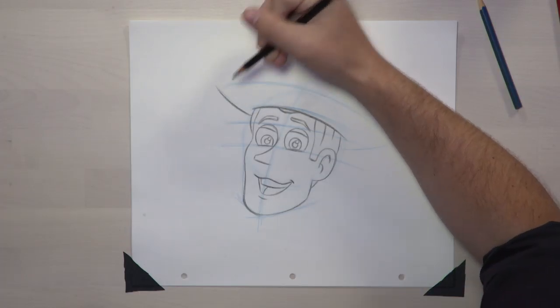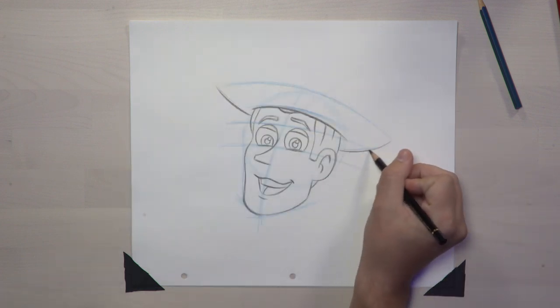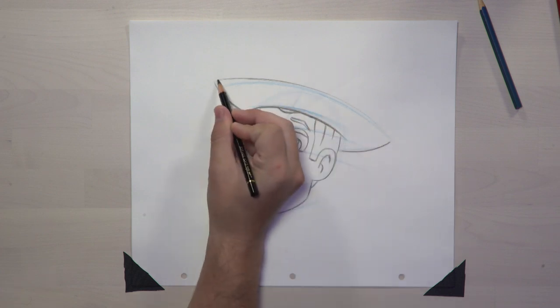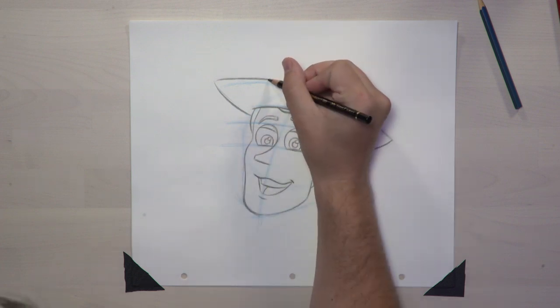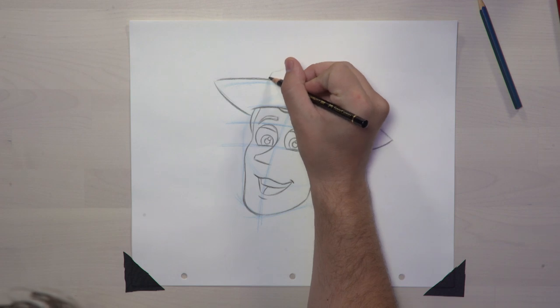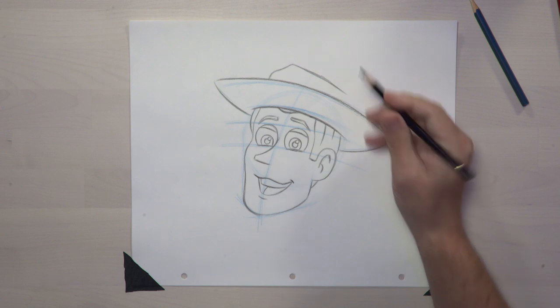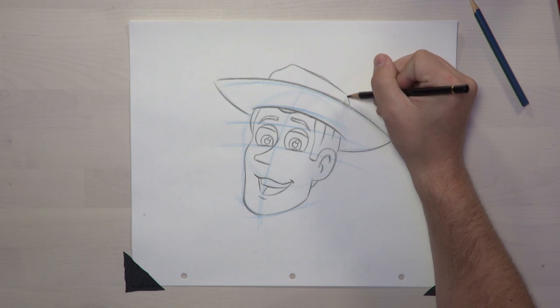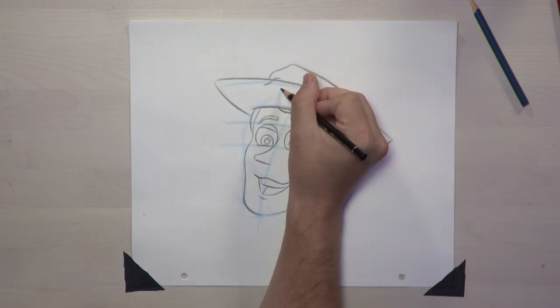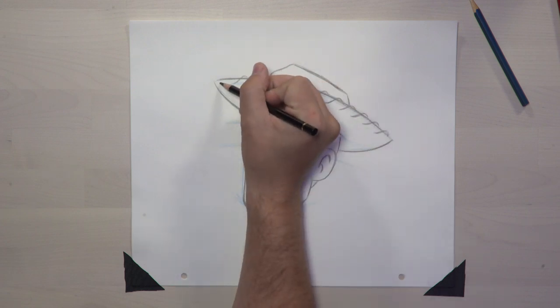A cowboy's got to have his hat, so let's draw that next. Building off our construction shapes, we're going to draw in the brim of the hat — draw two lines that come out from the sides of Woody's head, then a big curved line at the top to connect both sides together. From here, let's draw the crown of his hat. Curve on up and kind of cut on over just a little bit, kick this back to about where we get to the backside of Woody's head, then drop it down back to the brim of the hat. Now let's add the stitching — this will probably be one of the easier parts, as the stitching is just a bunch of really small letter S's.